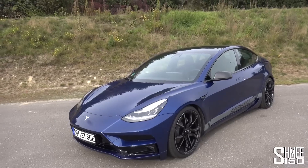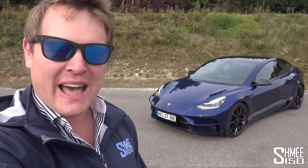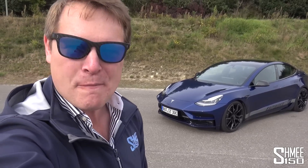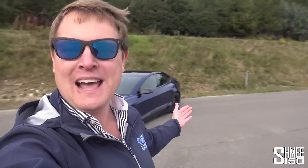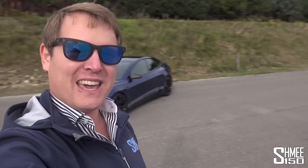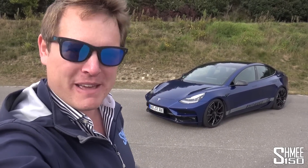Now prior to today, I've not actually driven the Model 3. I have been as a passenger in one before, and I've driven the other models from Tesla's lineup. But today is also going to be my first drive of an electric road car out on a track here at a race park to experience what it's all about, as well as thinking about whether it might be time for an electric car to join the Shmi-mobiles.